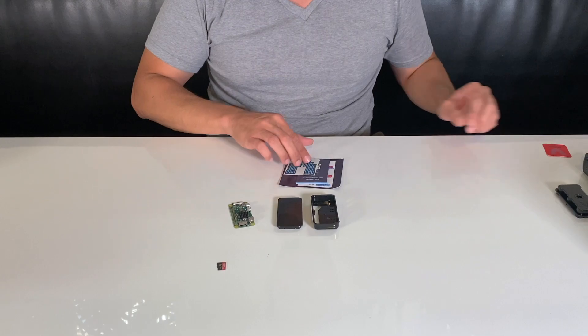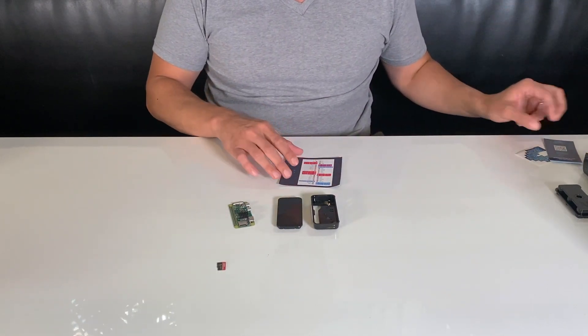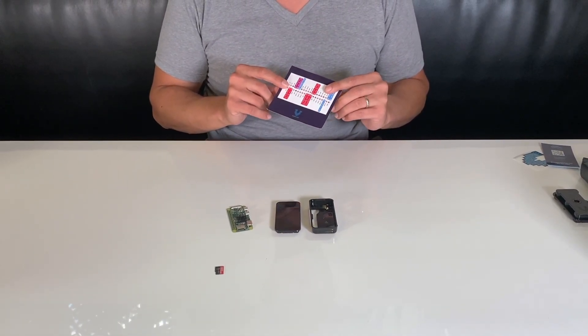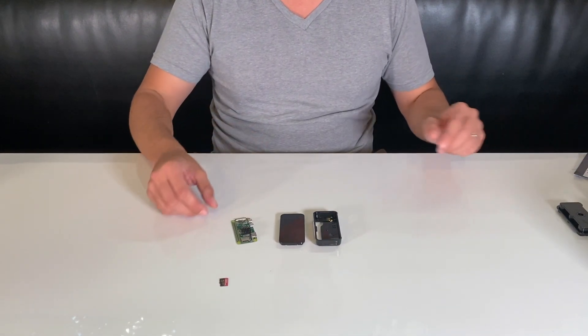I'm going to set this red card aside. You also need a little sticker and some contact information. This card here is for other types of DIY projects, so we'll set that aside.